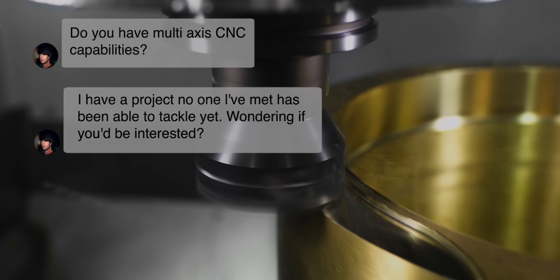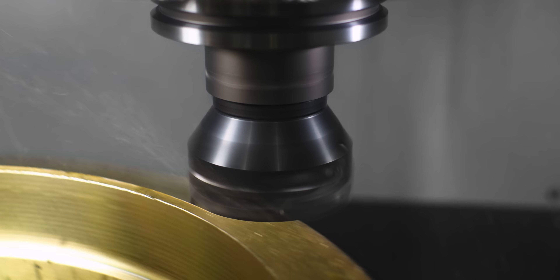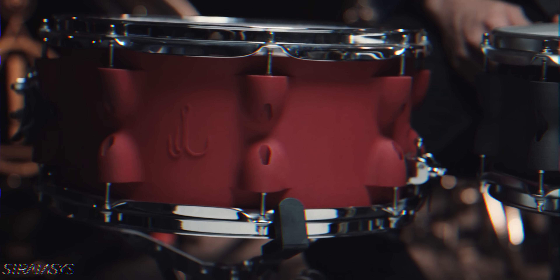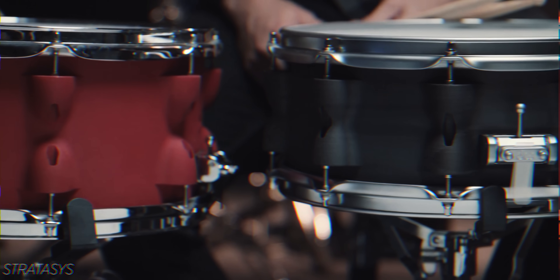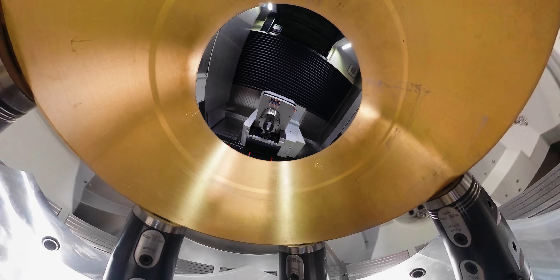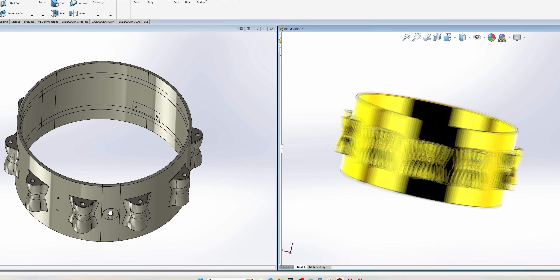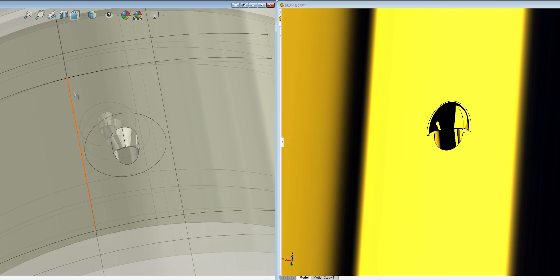These messages are the first time Dan reached out to us. This was on the verge of him giving up on this entire project altogether. Even with a working 3D printed model, his final goal was to have a single piece snare drum made entirely out of brass. After researching shops with the right equipment, that's when he stumbled upon our channel. And after several calls and emails, Dan and Barry finalized the design and we were ready to get started machining.